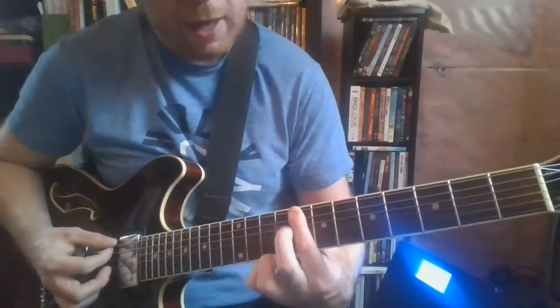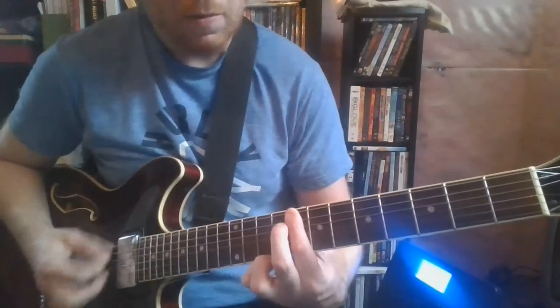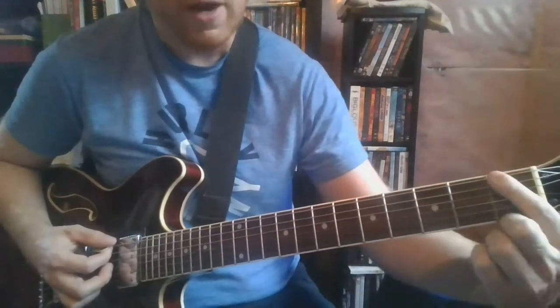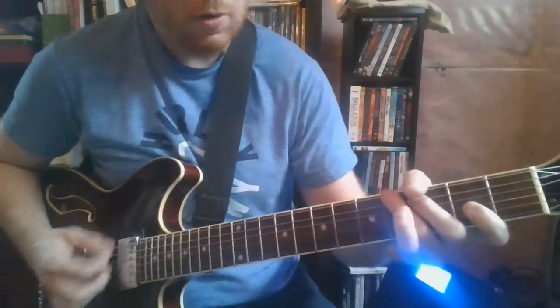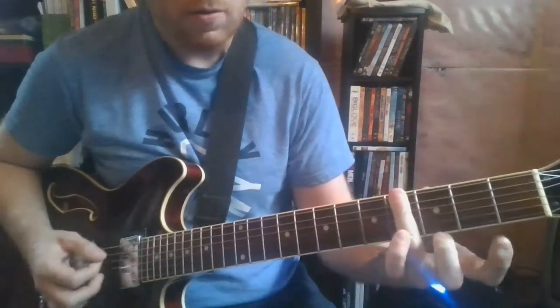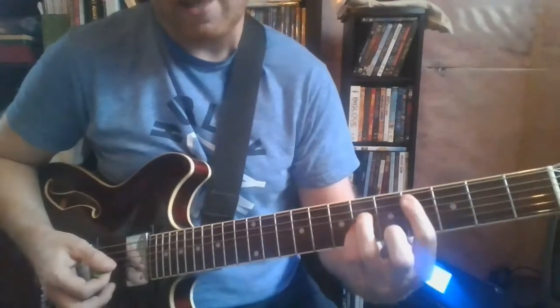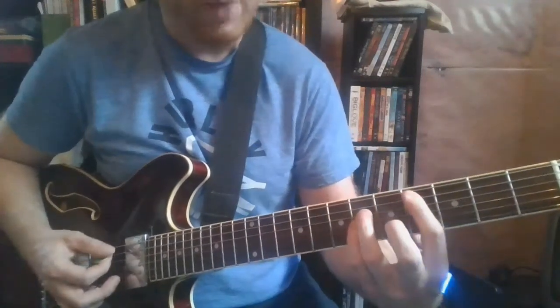You slide that whole shape up to the 8th fret, then to the 1st fret, and 4th fret. Back on 4th fret, and then you're back to that A string power chord.